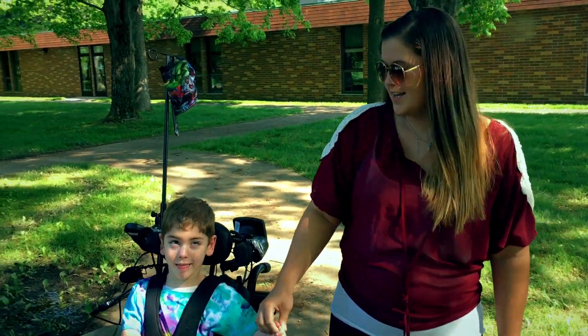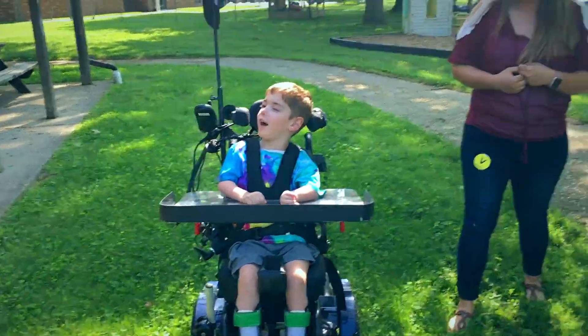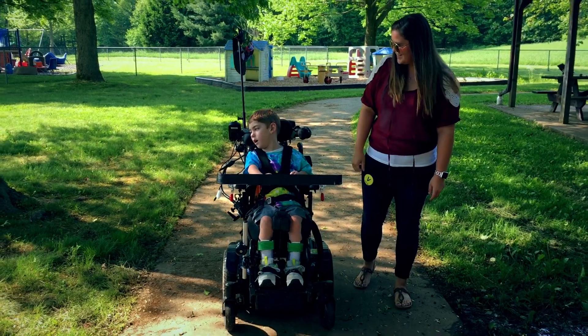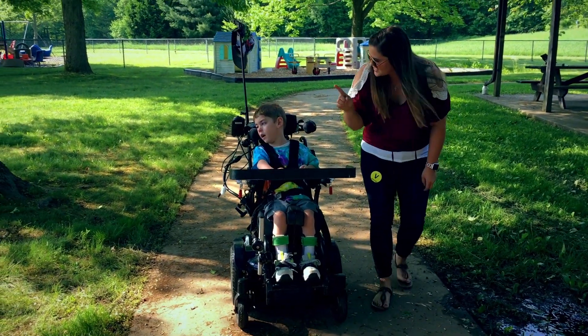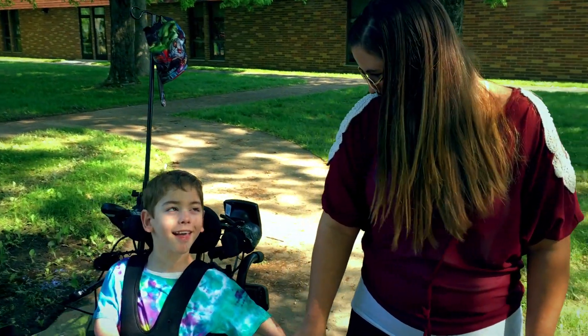He loves to go mudding and run over people and chase sissy. This gives us a lot of independence when we're out doing things as a family. We're not just focused on him — we can enjoy his sister as well, and he can go where he wants to go and look at things he wants to look at.